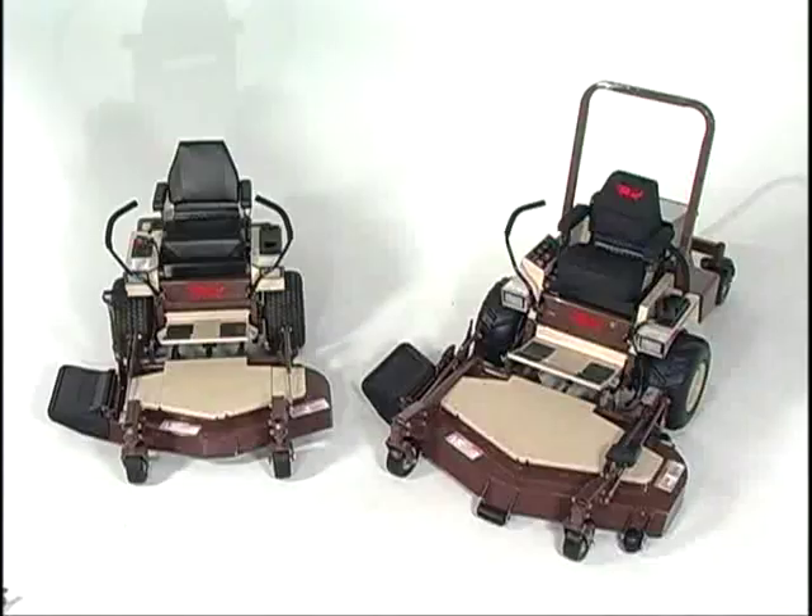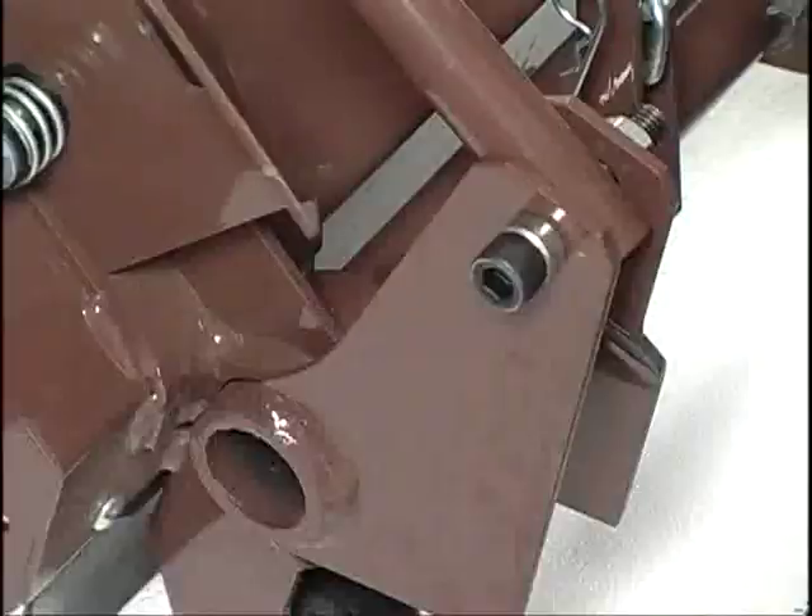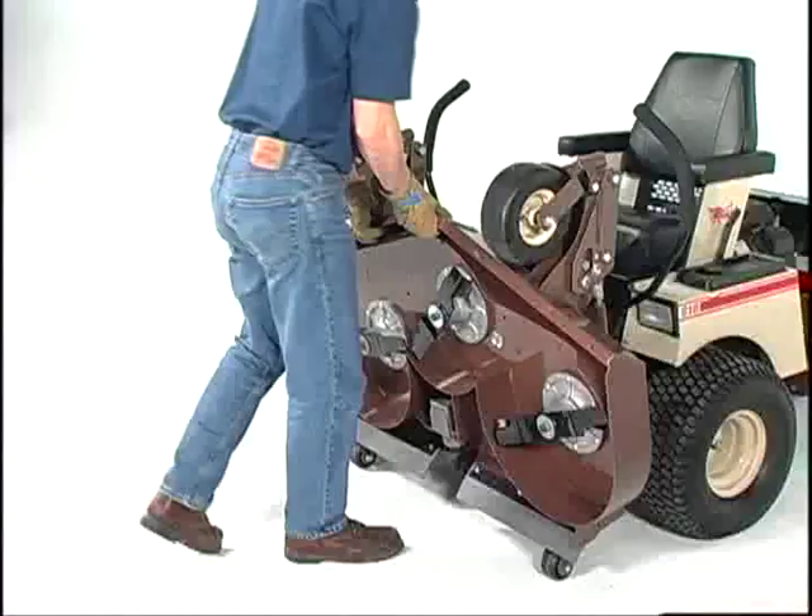All Grasshopper 33- and 34-series mower decks feature a remarkably simple fold-up design. To raise the deck to the fold-up position, simply raise and lock the footrest and lower the height adjustment arm. Then lift the front of the deck until it latches.